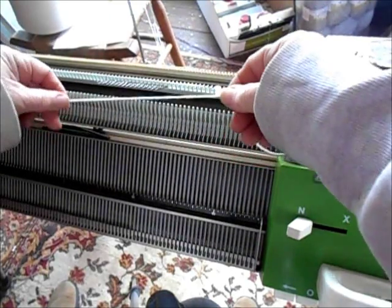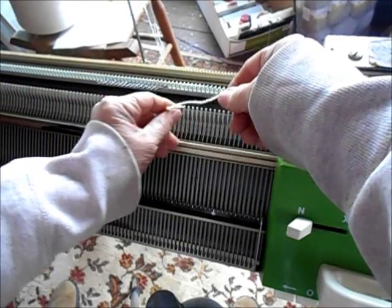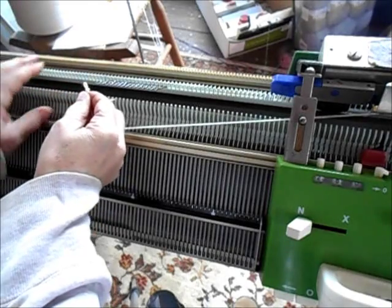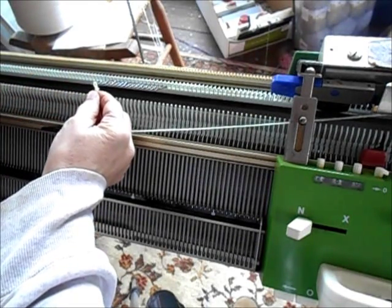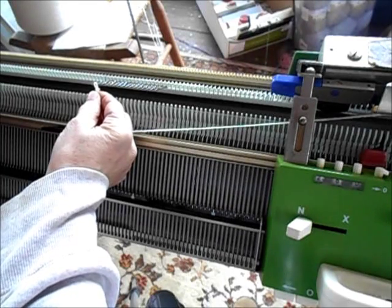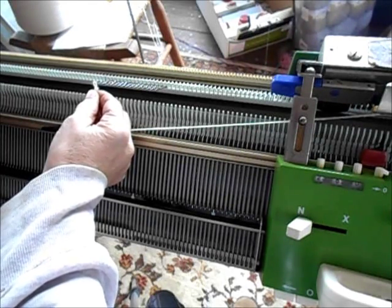Sometimes on a passive machine you want to start with an e-wrap because that's what's in the pattern, and it's not what our machine does very well. I have already shown you how to do an e-wrap and manually knit the first row so that the passive blocks will knit the following rows beautifully.